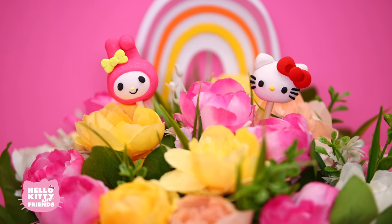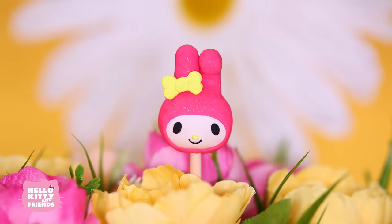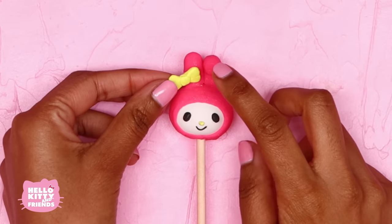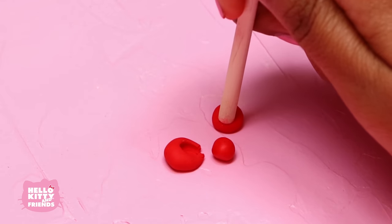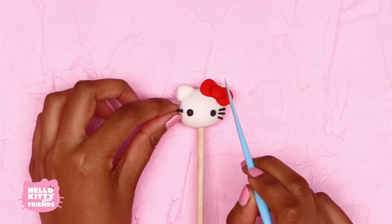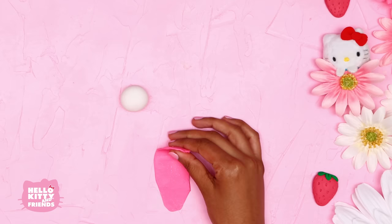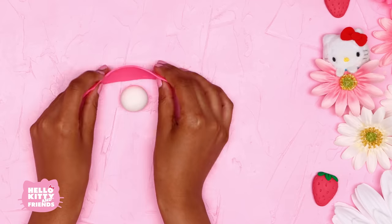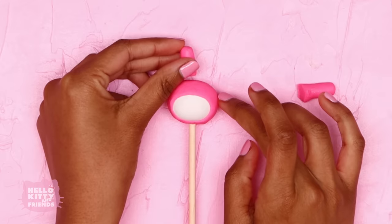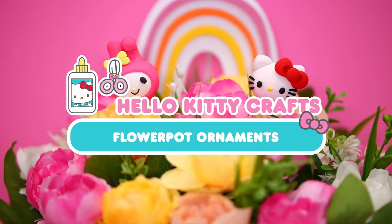Hello friends! Today we're going to be making some super cute clay flower pot ornaments featuring Hello Kitty and our friend of the month, My Melody. These cute little decorations are perfect for adding a touch of color to any of your plants, and they make great gifts for friends and family too. Do you know why we're making flower pot ornaments? Because My Melody loves flowers and these are perfect to bring spring into your home any time of year. Let's get started!